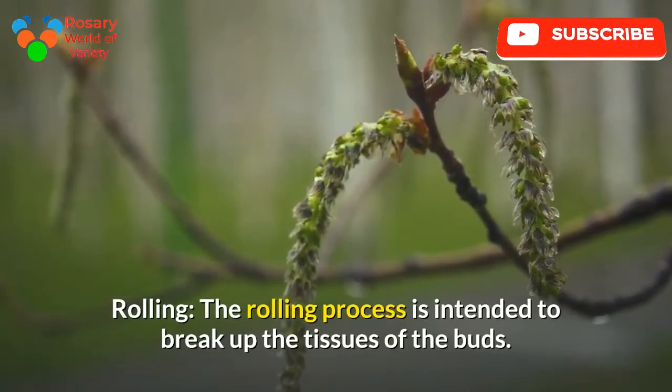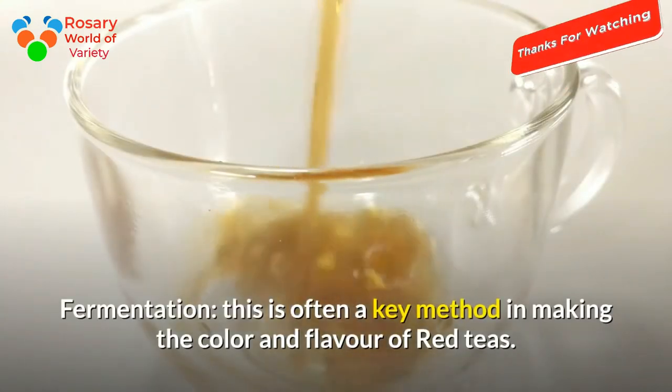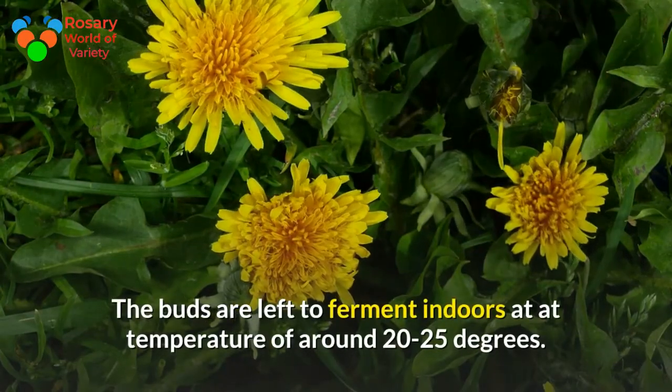Rolling: the rolling process is intended to break up the tissues of the buds. Fermentation: this is a key step in developing the color and flavor of red teas. The buds are left to ferment indoors at a temperature of around 20 to 25 degrees.